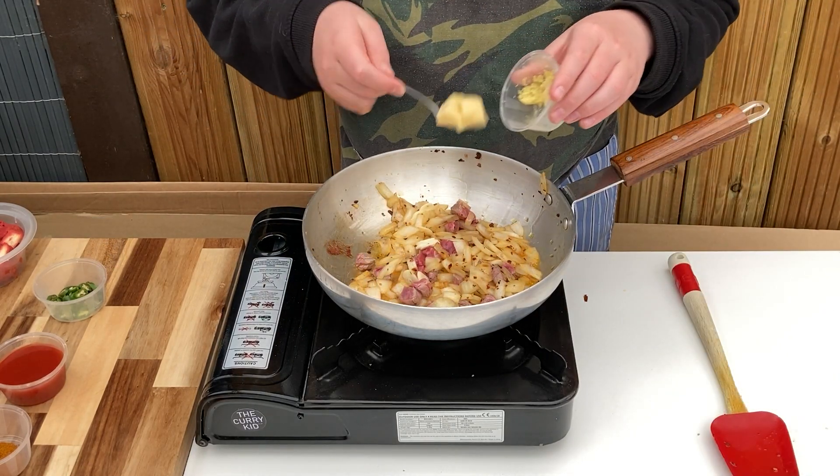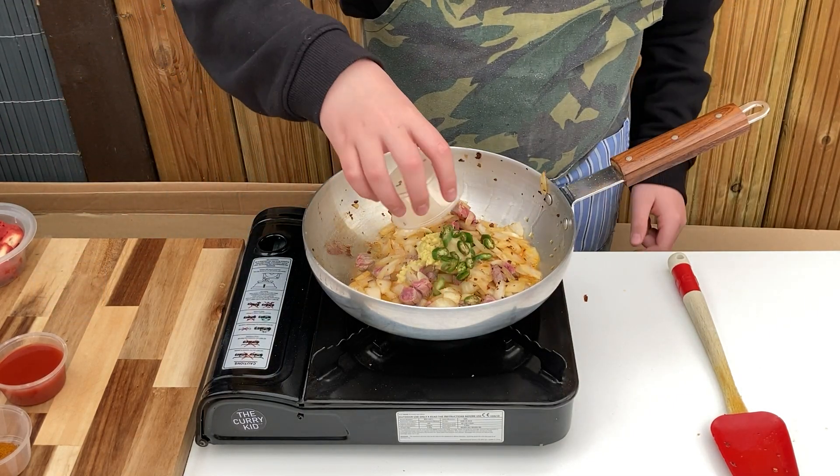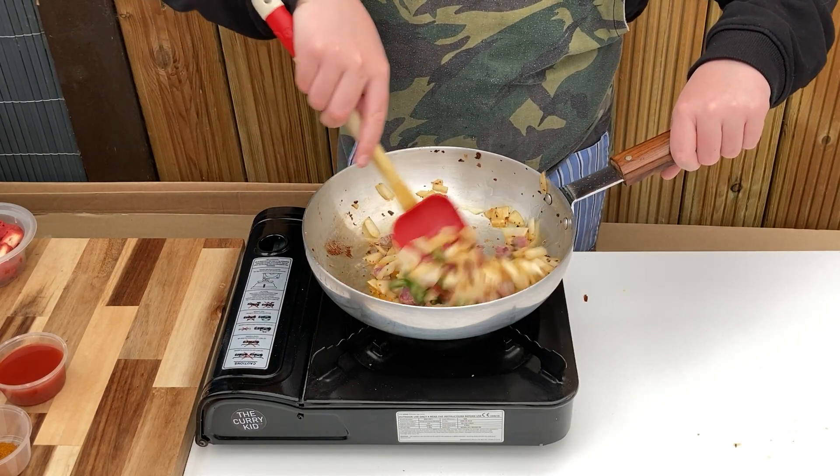Now in with the garlic ginger paste and sliced green chillies. Give it a good mix to combine and fry for around 30 to 60 seconds until the strong smell reduces.